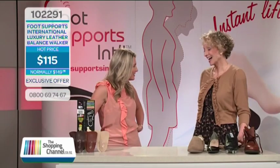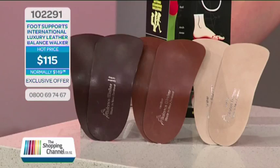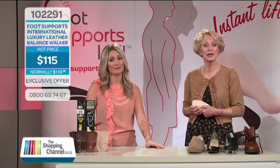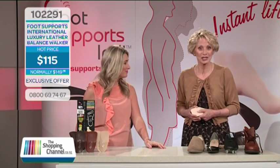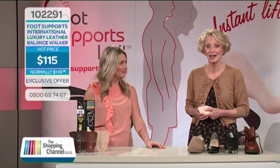Good to have you back on here. Thank you. We at Footsupports International want to thank our many customers who've taken the time to let us know how balance foot supports are working for them. Thank you to all of you who've written to us to say what a difference the balance foot supports have made in your life. We appreciate your taking time to let us know they're working for you as promised.